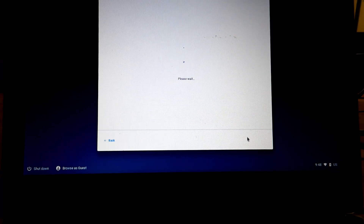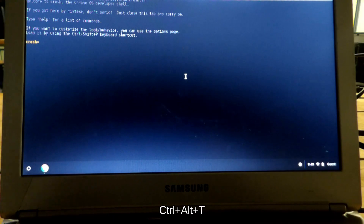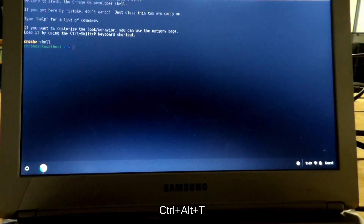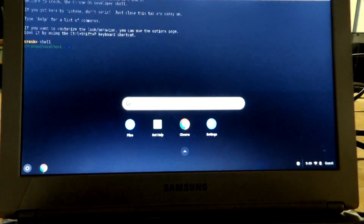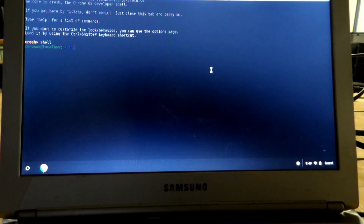Step 10: Press CTRL+ALT+T to launch a terminal. A new tab labeled CROSH will appear. Step 11: Type "shell" and press Enter. This will create a bash shell session.